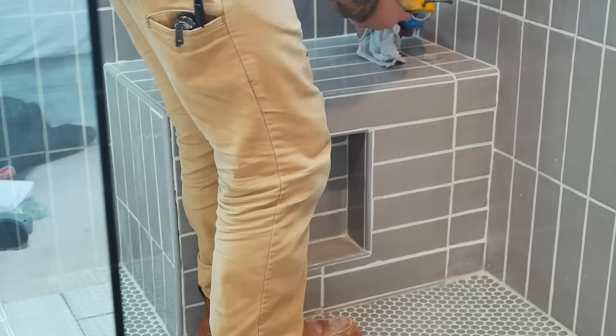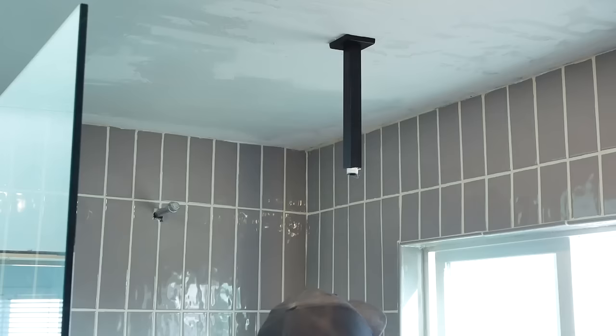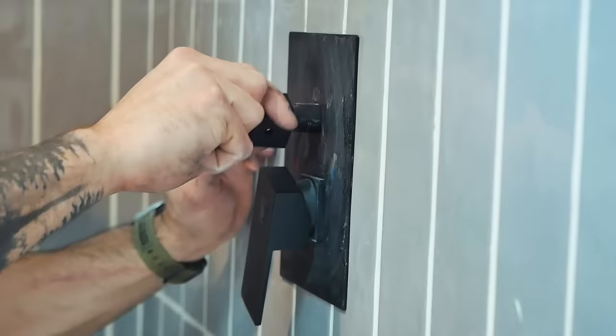The last step in making the shower operational is the shower head and hardware. I bought a two-piece shower system on Amazon for three hundred dollars. It includes a 16x16 overhead rain shower, a detachable handheld sprayer, water regulator, and absolutely everything needed to install it. I really like this system — it has great reviews, and some name brands are selling these systems for triple the price. I'll link it in the description.